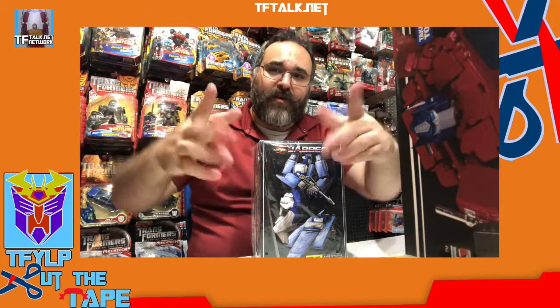Welcome once again to another exciting episode of Cut the Tape. Today's show will focus on Masterpiece, and I have quite the selection for you. I am Rick Alvarez. Let's begin.